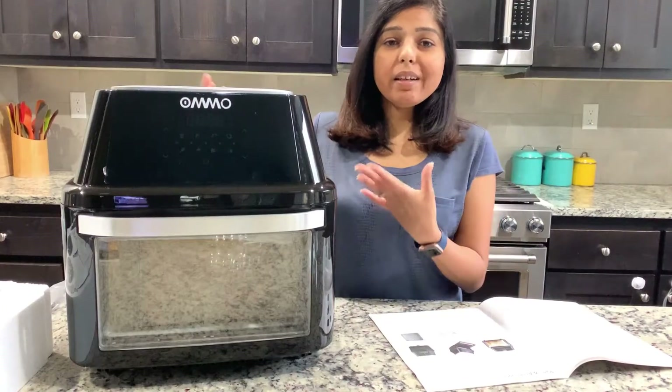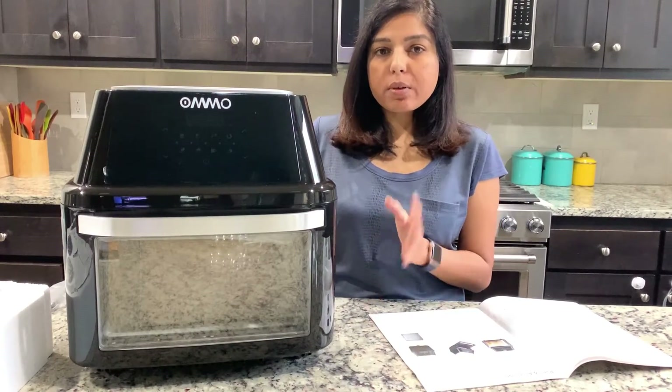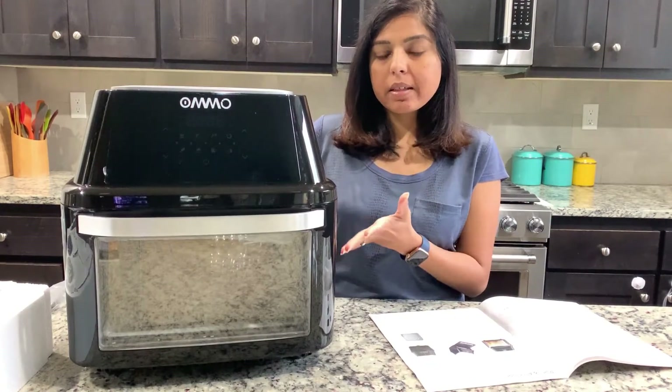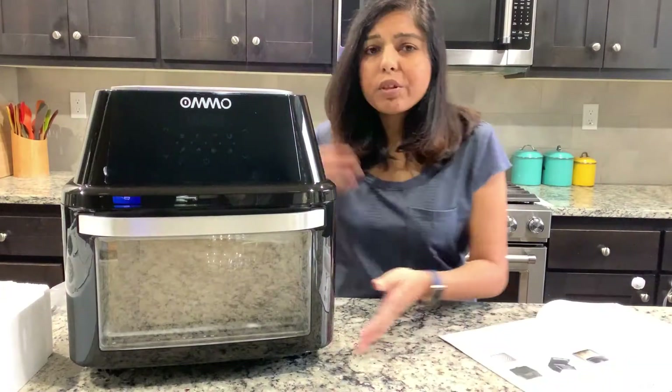As you can see, it does look quite big. The capacity of this is 17-plus quarts and it is 1800 watts. Let's go into the detail and talk about the parts and accessories.